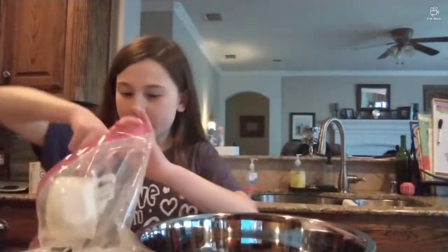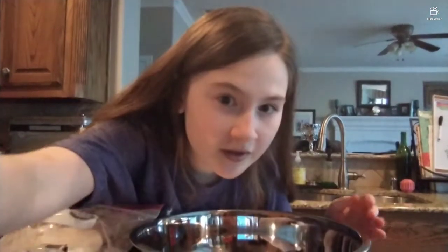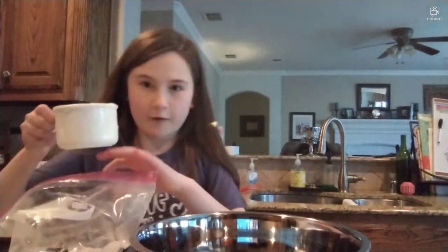So let's get the flour measured. I have one cup and I'm going to get this flour in there. Okay, so we have our cup of flour.